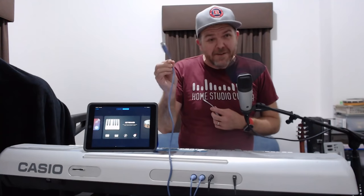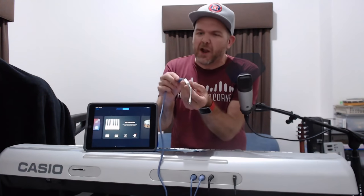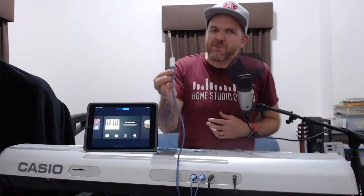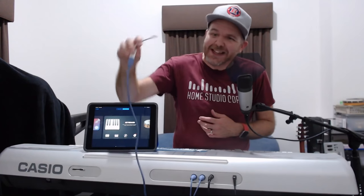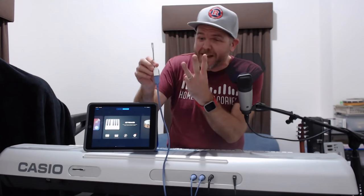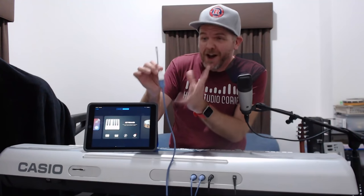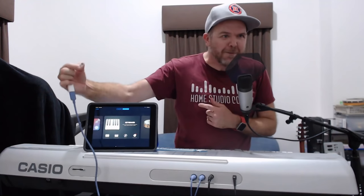Because our iPad doesn't have a USB connection — it has a Lightning connection — we now need to use this, which is our Lightning to USB adapter. These are a very handy piece of kit to have; if you've got an iPad or iPhone and you do a lot of audio work, you will want to get one of these cables. This is just the single port one. You can also get the Lightning to USB 3 adapter, which is even more convenient because you can charge up your iPad or iPhone while you're actually using it.